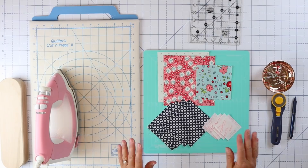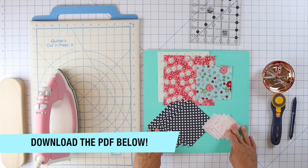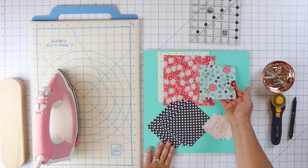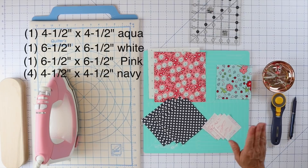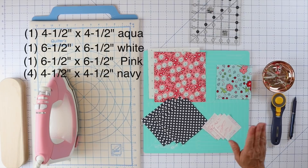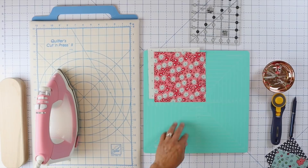Today we're going to do eight at a time half square triangles. Go ahead and download the PDF instructions below this video. We're going to need one fabric for our center — a four and a half inch square. Then we need one background and one print for our star points, and those are going to be six and a half inches square each. We need four prints for the weathervane portion, all four and a half inches, and then some corner squares at two and a half inches. We'll set some of this aside and work on the eight at a time half square triangles.